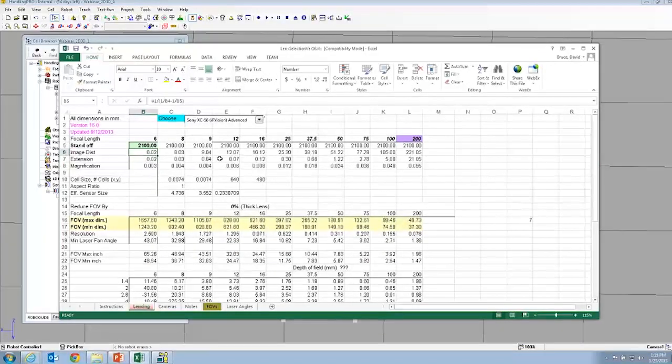With this lens selector — an Excel spreadsheet available from us, feel free to send an email — you can select all the different cameras we support with iRVision from the dropdown, put in your standoff, and for a given focal length it'll tell you the resultant field of view. If there's a lens not listed, you can change the value through Excel. It looks like a 9 millimeter lens at 2050 gives us really close to the field of view we need. So we'll go back to RoboGuide.